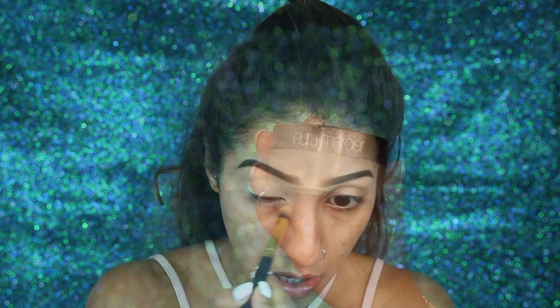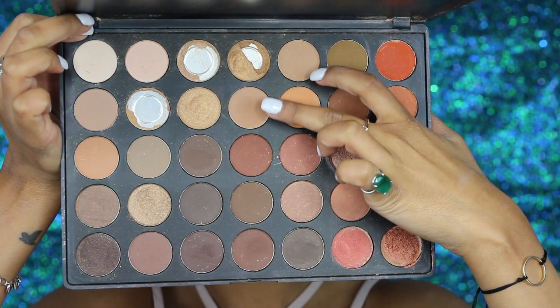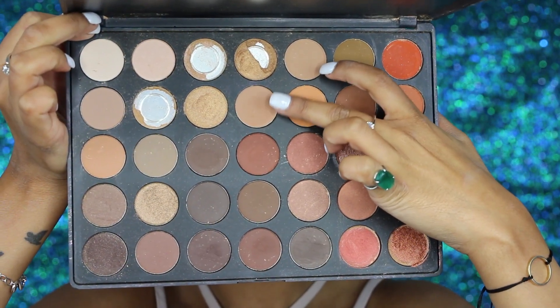I'm using my MAC Paint Pot in the shade Soft Ochre as a base for my eyeshadow, and I'm actually going to take this along my lower lash line as well because I want to complete all of the eyes and then move on to the skin — which is something I never do, but you'll see why. Then I'm just going to set the crease area and above with my Laura Mercier Translucent Setting Powder. This is so that anything I apply over the top blends really nicely and smoothly. Then I've got my Morphe 35O palette and I'm taking that shade in the center, kind of the second row center.